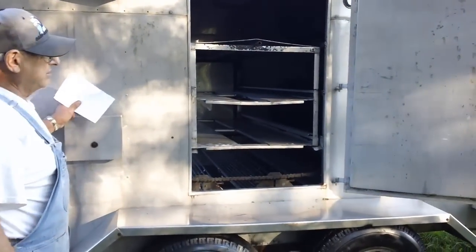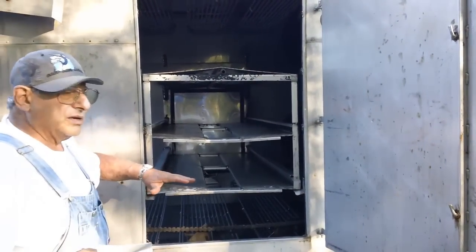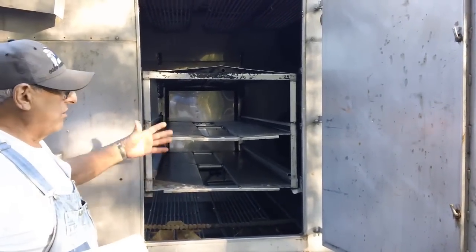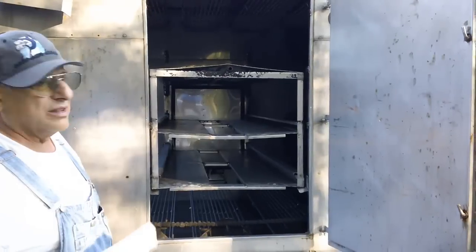As food is cooked and you need to stage or hold it, you can put regular hotel pans or baking sheet pans down through here to hold it while other food is still cooking at the same time. Now you might wonder how all the heat gets into a big machine like that.